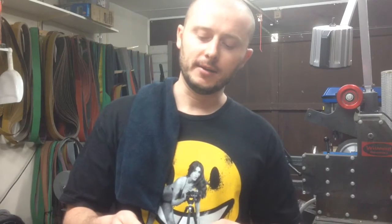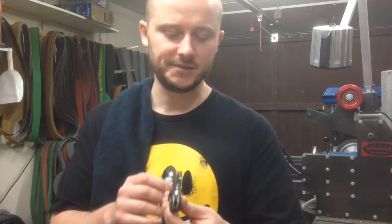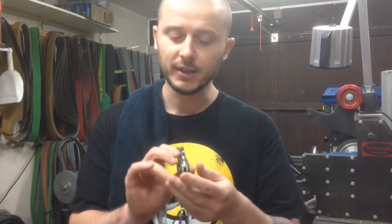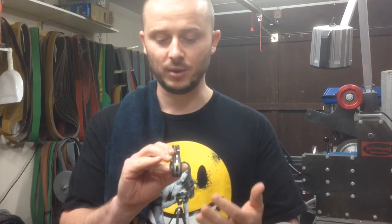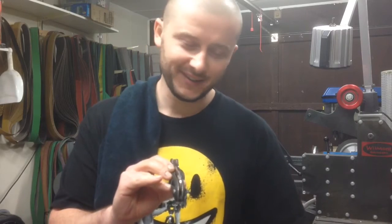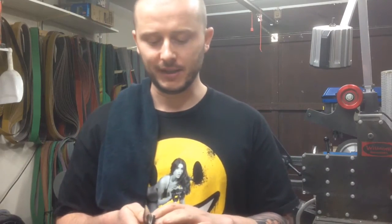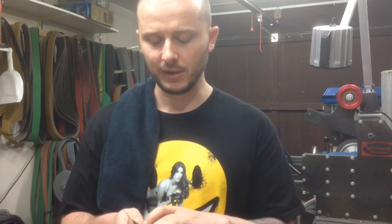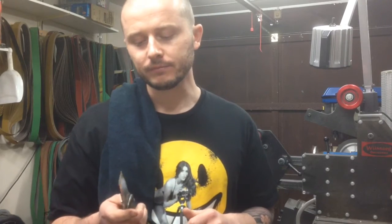I'm just speechless really. It's based on my Mute fixed blade, so I suppose this will be called the Mute folder. The action is as good as I could really wish for. Centering is just dead center — there's absolutely nothing that could be improved in terms of centering. When I saw that it was dead center, I think I actually cried with happiness. The only thing that this knife might require is a little bit of tweaking to alleviate some of the stickiness I'm currently experiencing with the lock, but I'm sure I'll be able to sort it out with ease.